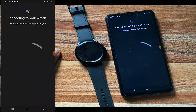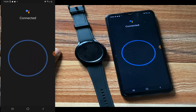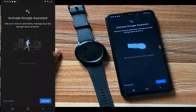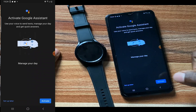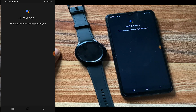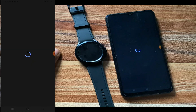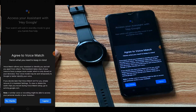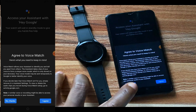It says 'Connecting to your watch, your assistant will be right with you.' Now it says 'Activate Google Assistant — use your voice to send text, manage your day, and get quick answers.' I'll tap on Activate to continue. It says 'Access your assistant with Hey Google — your watch will wait in standby mode to give you hands-free help.' I'll tap on Next to proceed. It says 'Agree to Voice Match' — you can read through the details, and if you're okay with that tap on Agree; if not, tap on No Thanks. I'll tap on No Thanks for now.